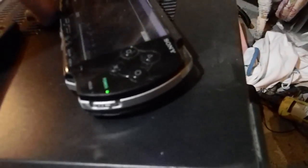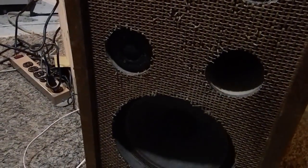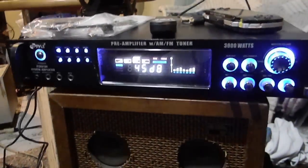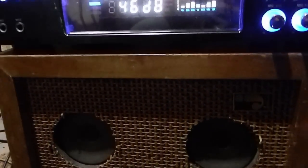I got my PSP hooked up. It's just cranking out, testing the right channel. I hear a little bit of hiss in here. I guess it gets up loud. Who knows — I might use this thing as a mid-high amp.